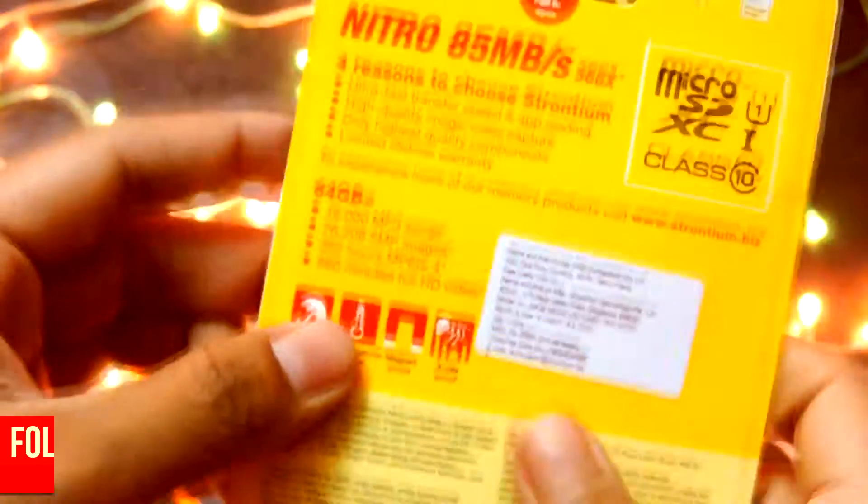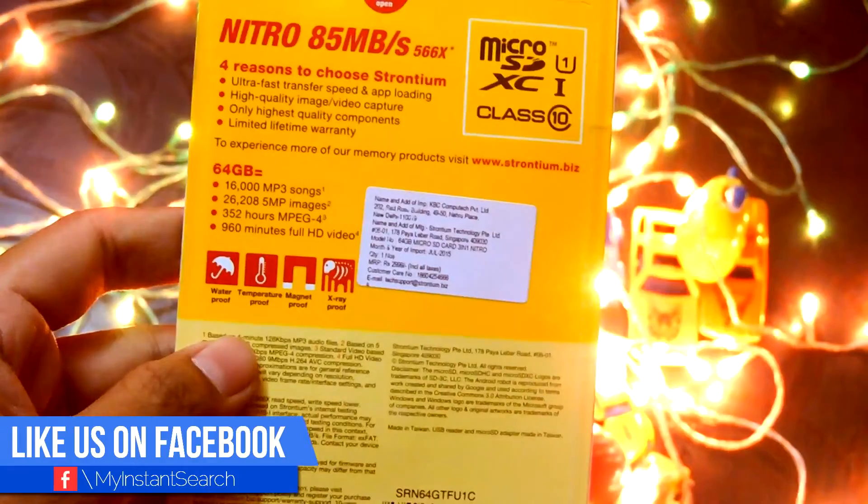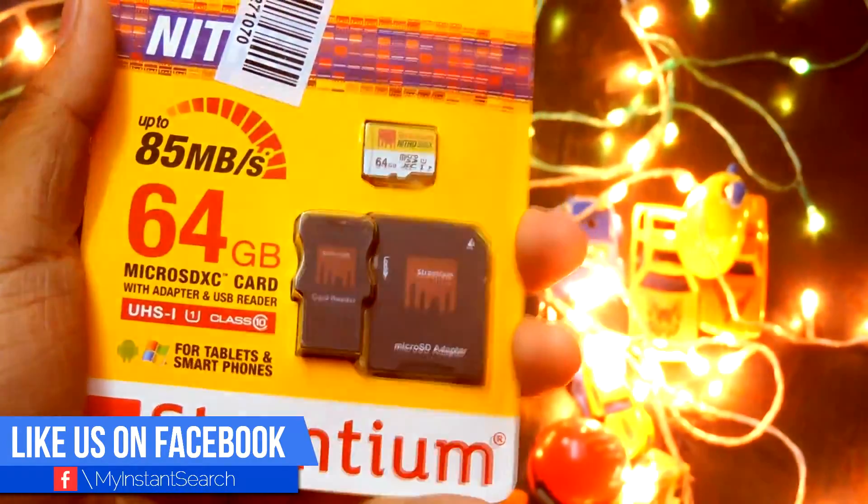Having a look at the specifications, almost everything on paper seems amazing. This is a class 10 card which can transfer up to 85 MB/s, and it is also water, temperature, magnet, and X-ray proof.